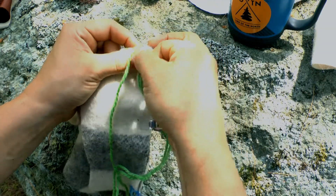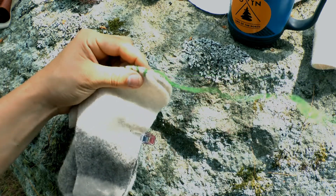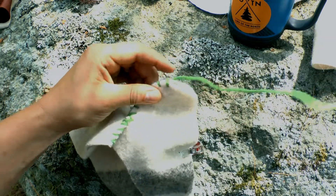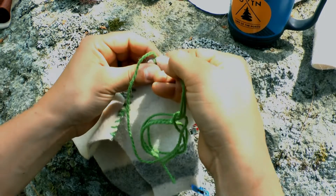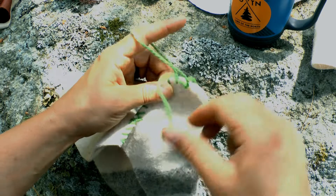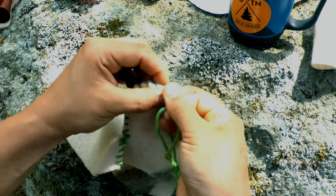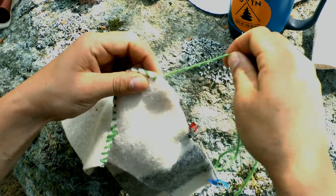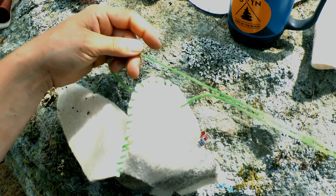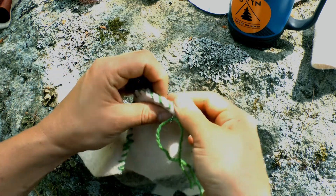If your yarn ever gets bunched up, just don't keep pulling — pull back and it'll untwist itself. As you're going along, your short end is going to become closer to your long end, so just make sure you trim that short end so you are still only sewing with one strand.